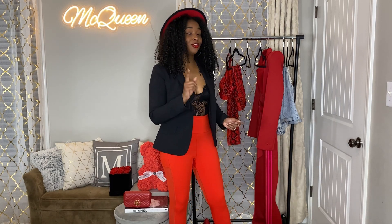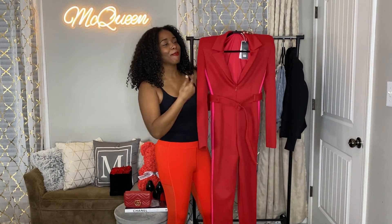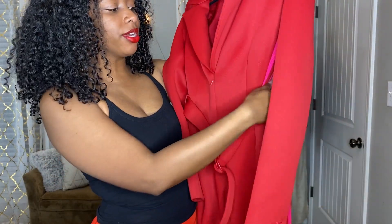The last thing I'm trying on is what everybody was going crazy over on the internet. I wasn't even checking for this collection until I saw the jumpsuit. Anybody who knows Jazz knows she loves jumpsuits — no top to think about, no bottom, you just put it on, dress it up, and you're out the door. This jumpsuit was screaming my name. It has a removable belt — I was happy to see that because I wasn't sure from the online modeling.